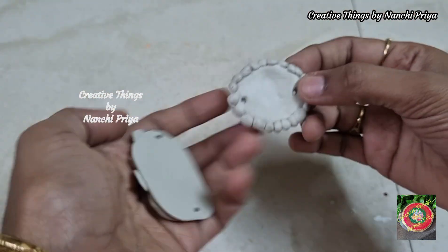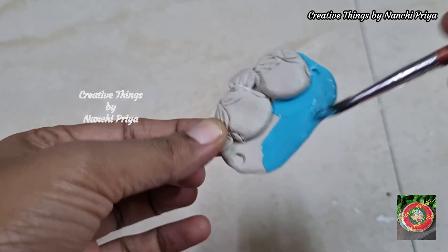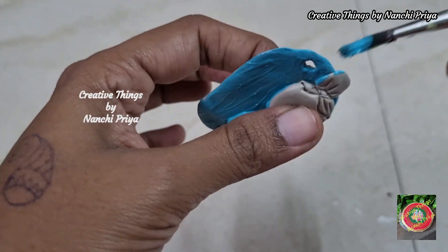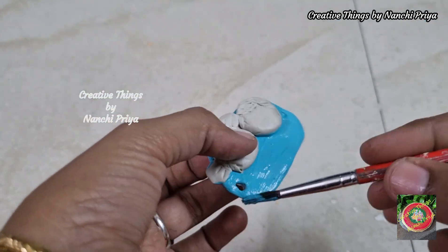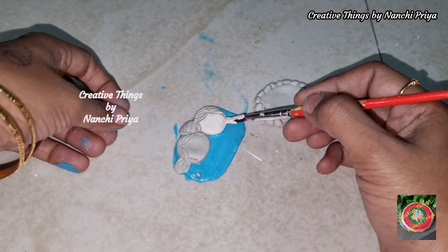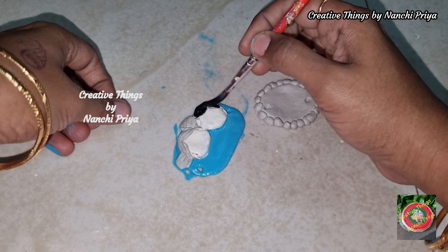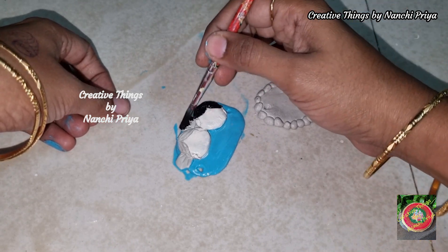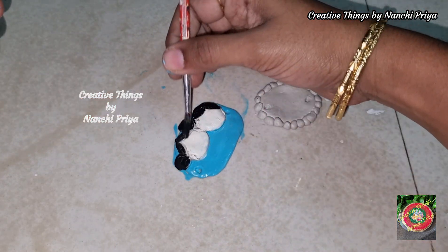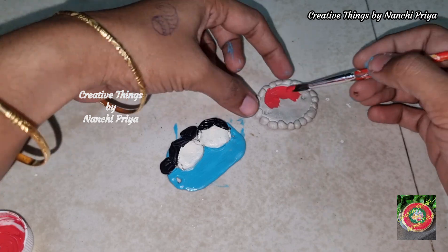Now let's start coloring. First, I'm going to color the teal blue background, then I'm going to apply the flesh tint shade. I'm going to color the hair using frizz magnets.